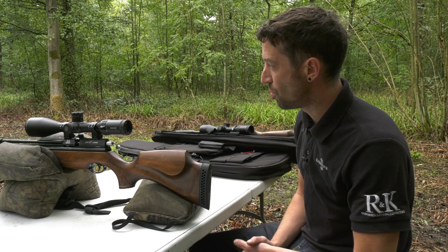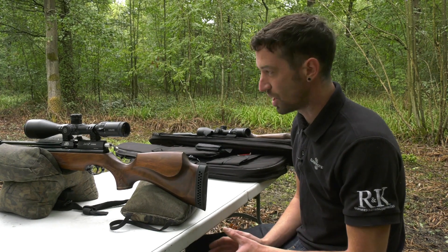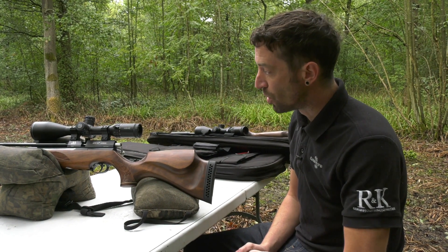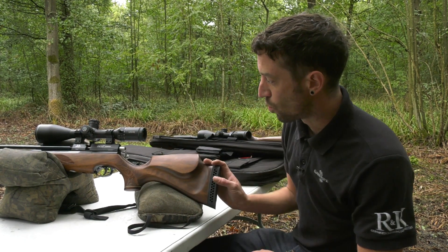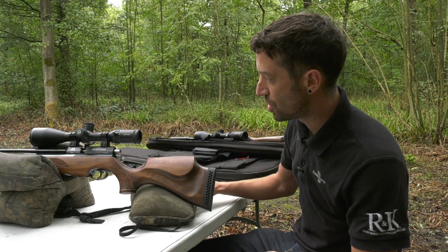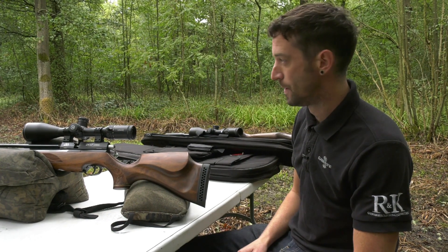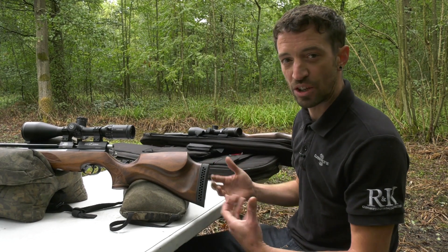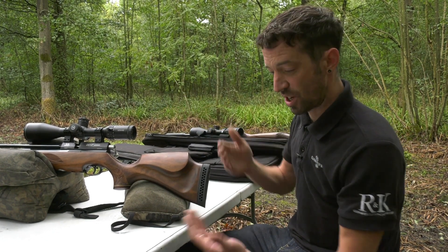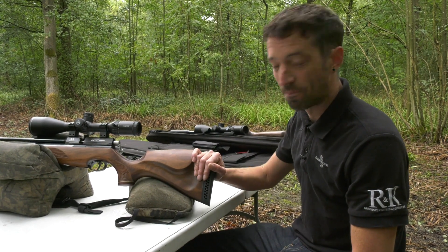There are turrets and ballistics programs that can be very accurate, but I think there's no better way than physically going out and doing the test. There are so many variables that affect trajectory — scope centerline height above the barrel, pellet weight, barrel length, muzzle velocity. Collect these targets afterward, photograph them or keep them in a file, because if you're running several rifles you'll want a physical map of trajectory to refer back to.